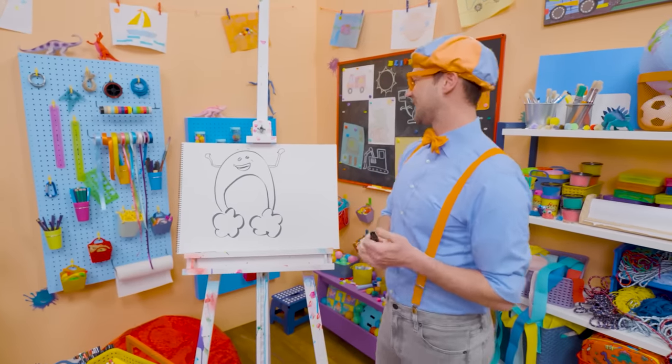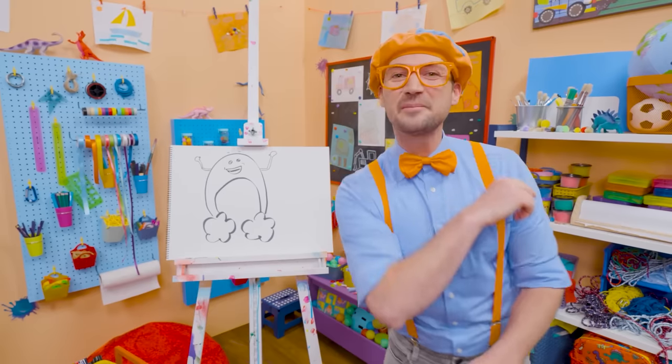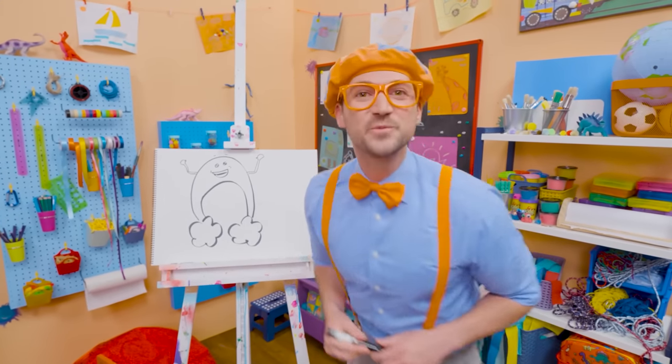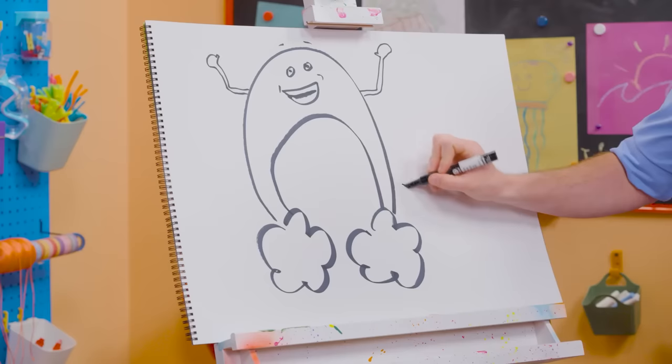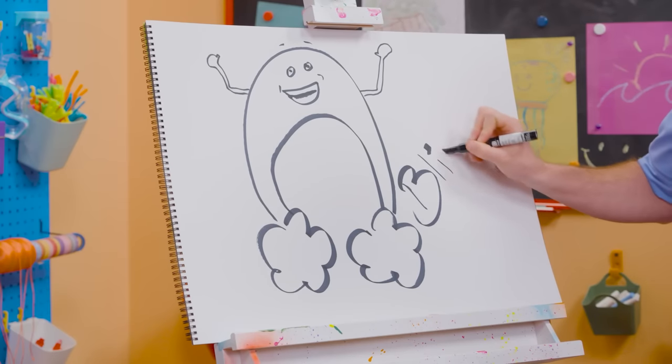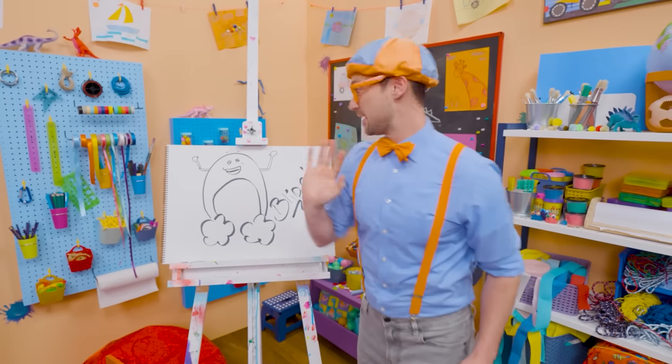I sure do love drawing — and Bowie, you're fun too! If you want to draw more with me, all you have to do is search for my name. Will you spell my name with me? Ready? B-L-I-P-P-I. Blippi! All right, see you again. Bye-bye, Bowie! Bye.